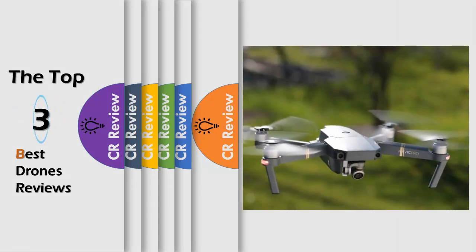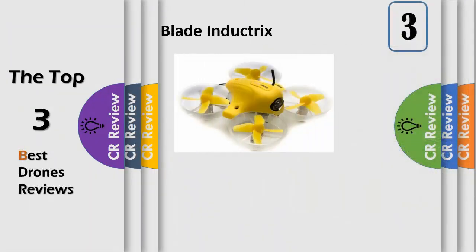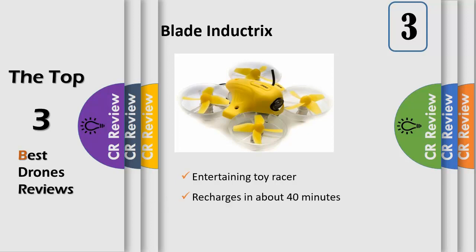Hello viewers, we have brought to you the Top 3 Best Drones Review powered by the CR Review. The perfect beginner FPV drone designed for indoor flying in even the smallest of places, the Blade Inductrix FPV drone is an ultra-micro marvel engineered with safe technology.